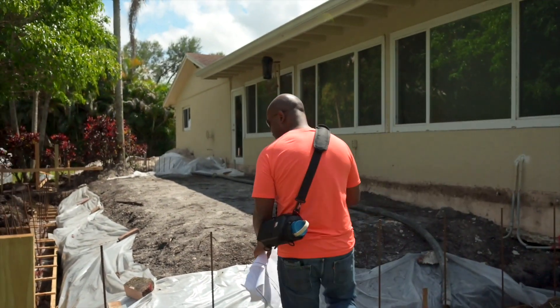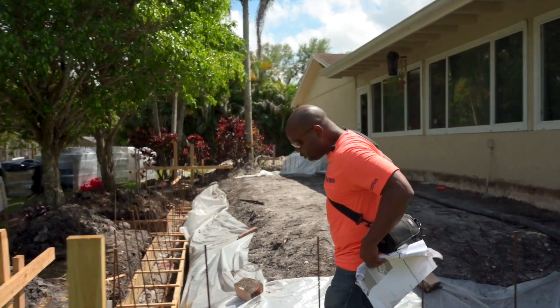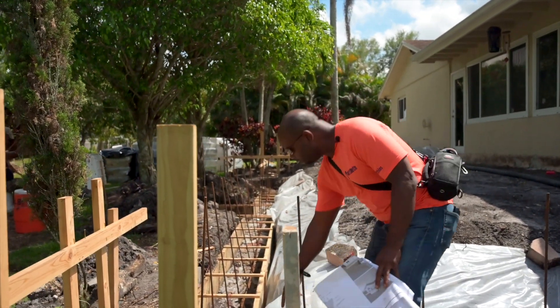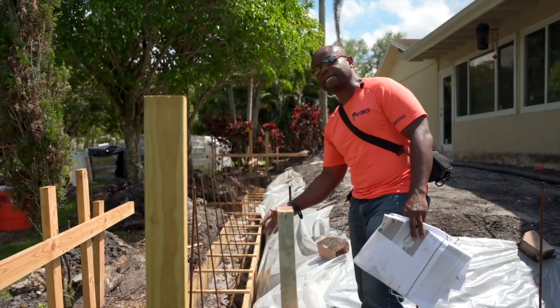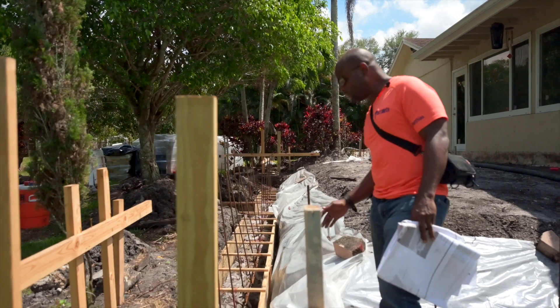So what we're doing today is we're pouring this concrete footing. What we use to do it is two by 12s. You can see we use two by 12s to make it easy to know that it's exactly 12 by 18 inches.